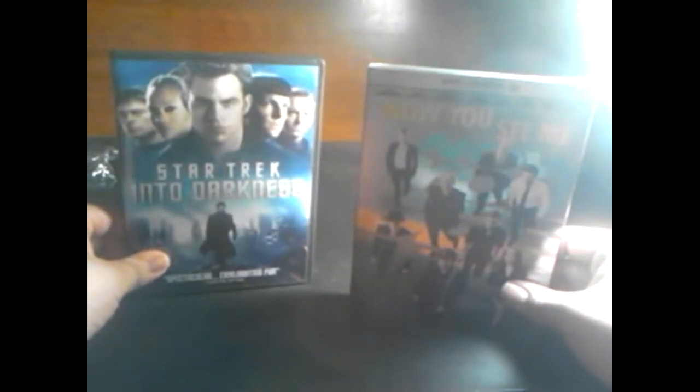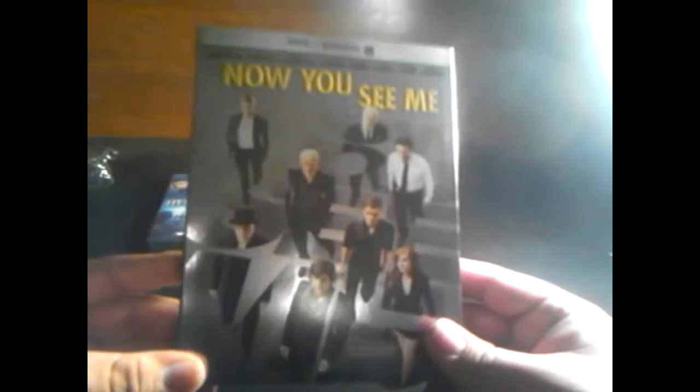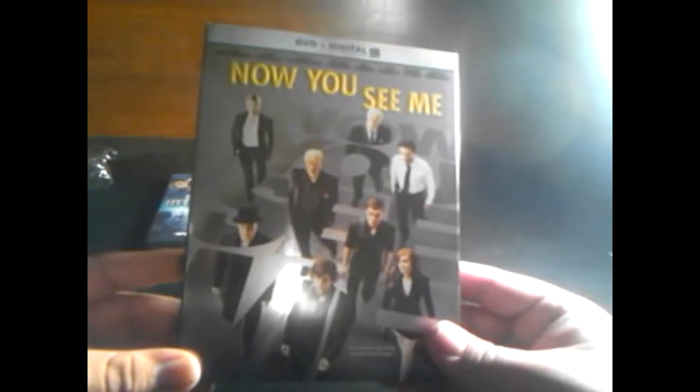Okay, so Now You See Me — you get this flip cover, it is very neat, very nice. This is my first time trying this out in an unboxing video. I like the design of Now You See Me, and you can actually see yourself through it like a mirror — I'm looking at the slip cover and I can see myself through it. It's a really nice slip cover, I love it. There's Isla Fisher on the front.